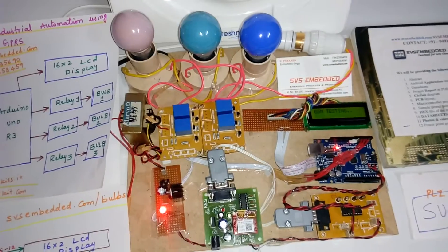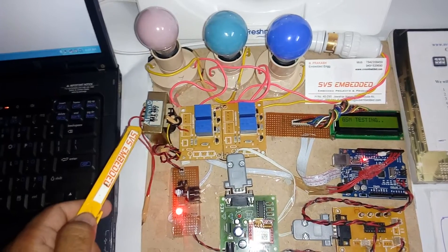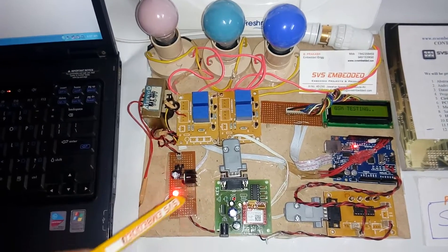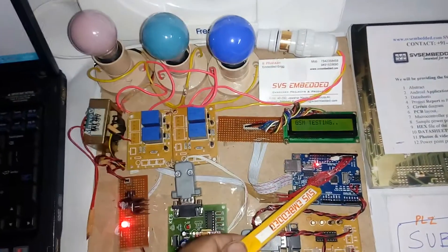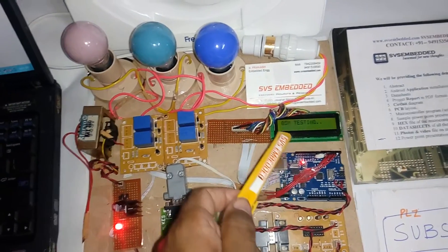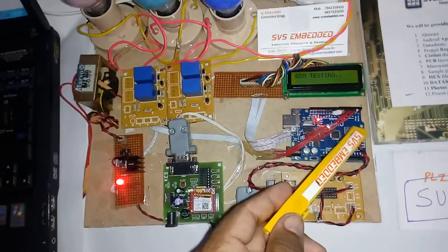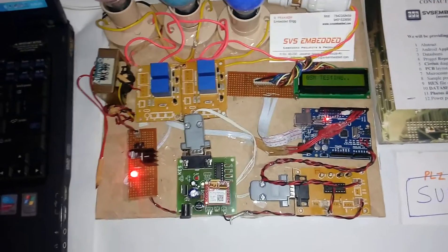Coming into the hardware part: I'm using a 230V input step-down transformer with 9V AC output, given to the bridge rectifier, filter capacitor, 7805 regulator, and one LED. That 5V output is given to the Arduino Uno R3 SMD board, which is connected to a 16x2 character LCD display — whatever process is going on will be displayed on the LCD.